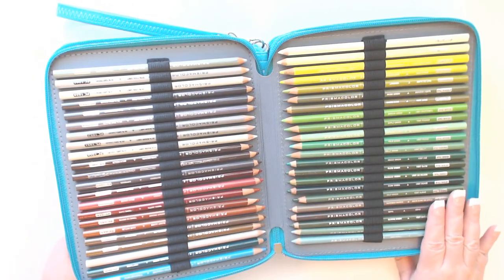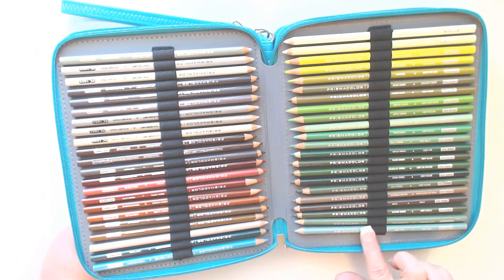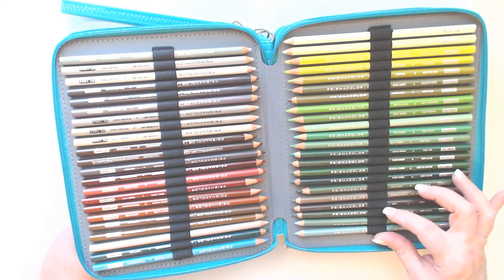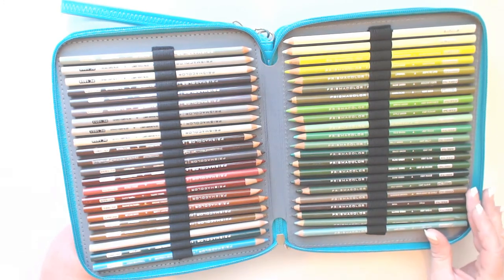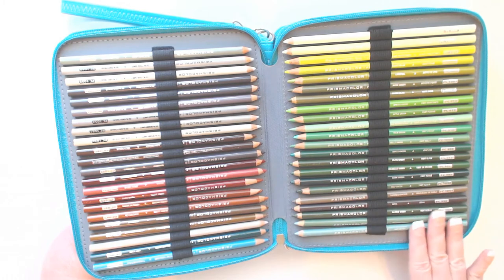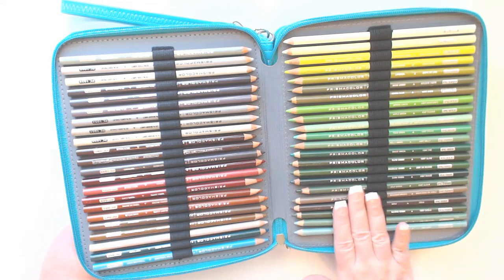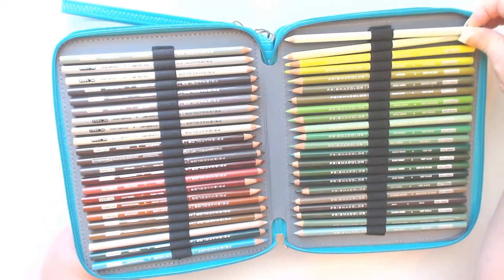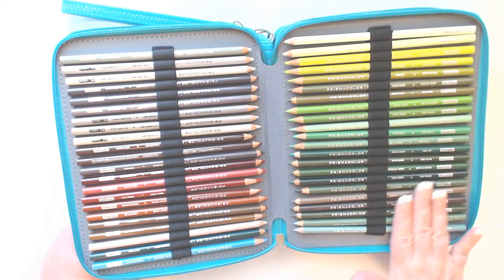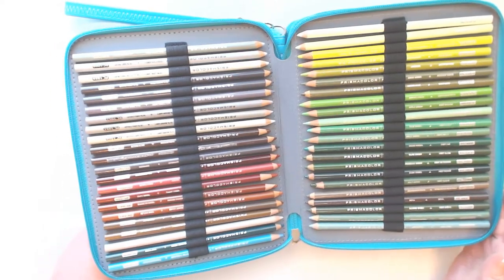Now let me flip that around — doesn't that look nice, organized and pretty? I love it. Each pen has its own loop. In a lot of pencil cases you get a larger loop and have to put three or four pencils in one loop, which I don't like because when you remove one pencil the others just slip and slide around. Here each pencil has its own spot, its own loop, and the loops are strong and sturdy.